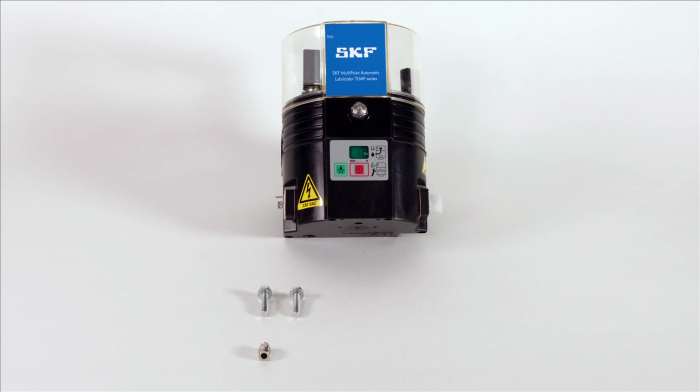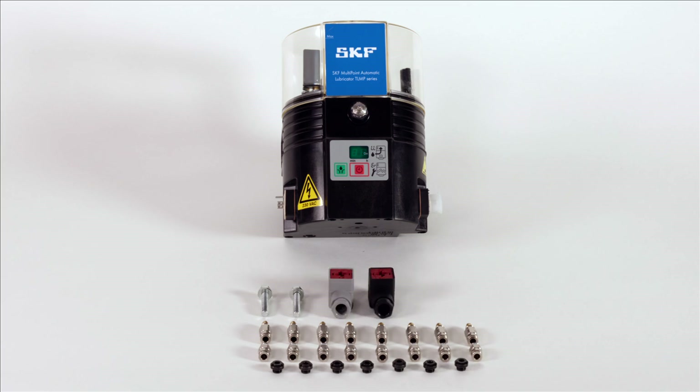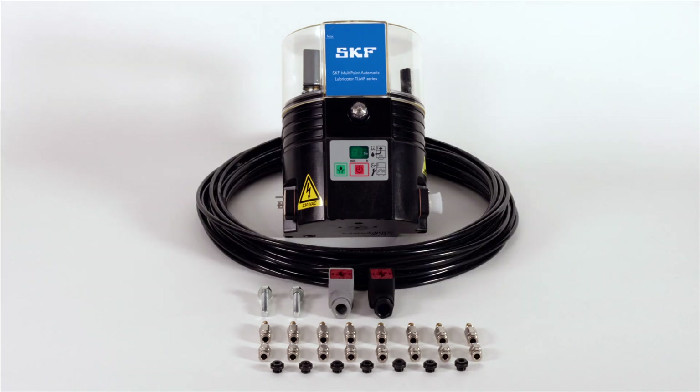The TLMP is packaged as a complete kit and includes the pump unit, fittings, the straight tube connectors for application, the tube connectors on pump, the outlet closure plugs, the electrical connectors, and the plastic pipe.